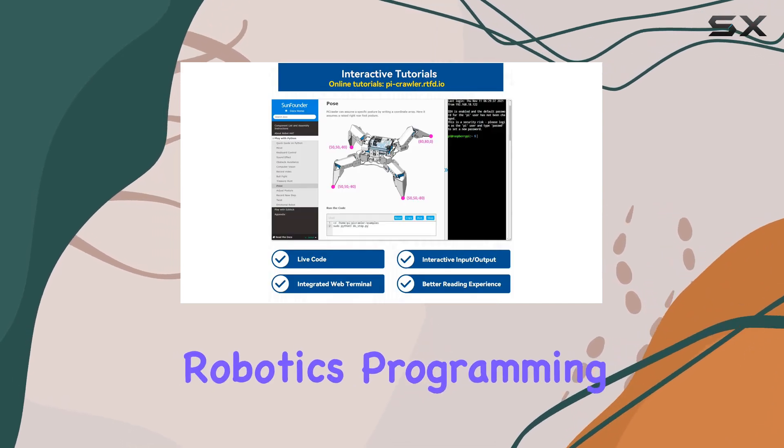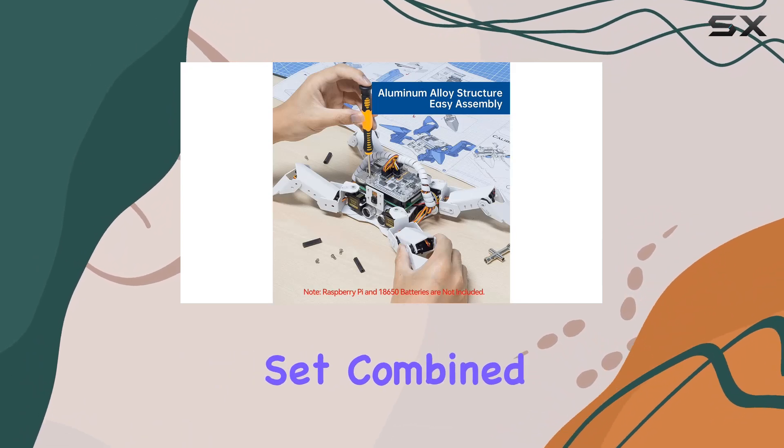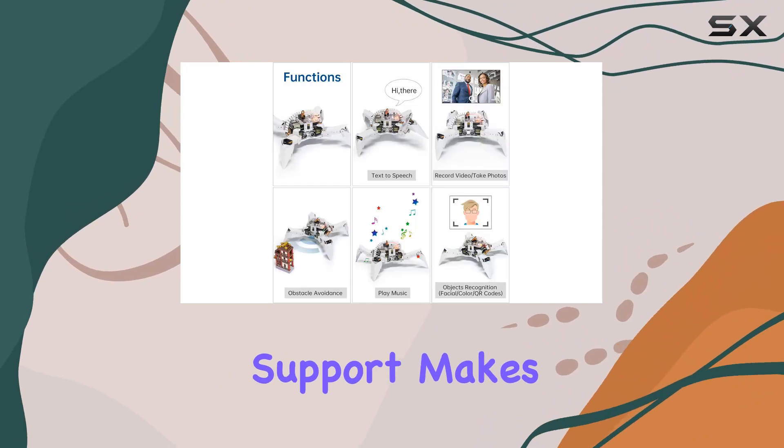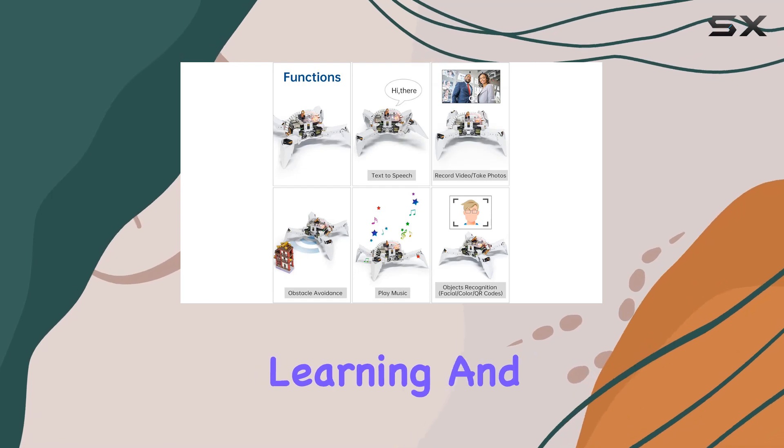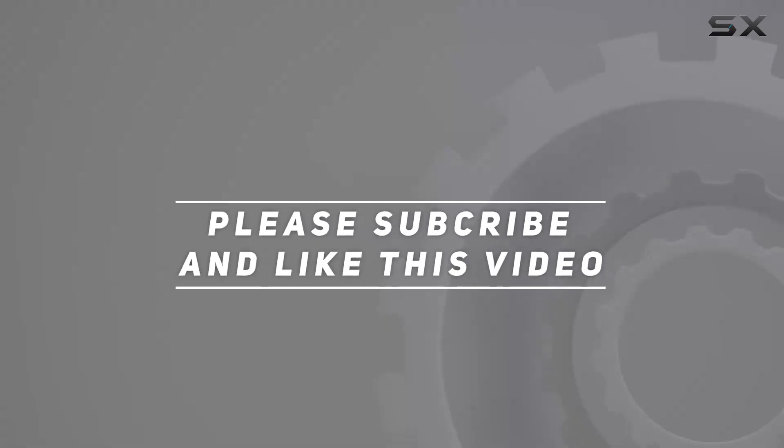Overall, the SunFounder PiCrawler AI Robot Kit is one of the best choices for anyone interested in exploring robotics, programming, and artificial intelligence. Its rich feature set combined with robust educational support makes it an excellent investment for learning and fun. Check out the video description for an updated price, and thank you for watching.